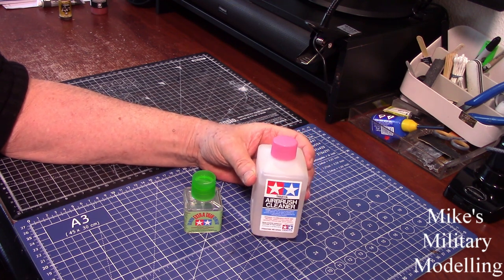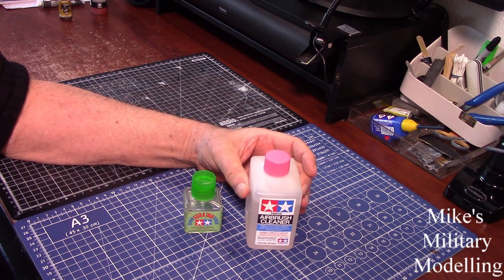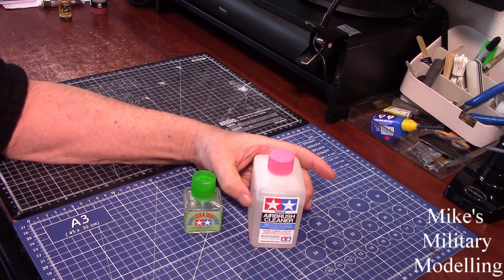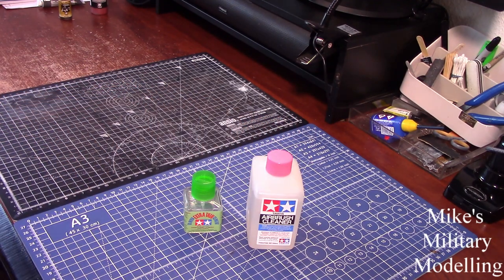It took a little while to arrive. I ordered it through Amazon and it was a company in Italy that dispatched it. It took them five days to dispatch it and another seven days for it to arrive here, but it's arrived.